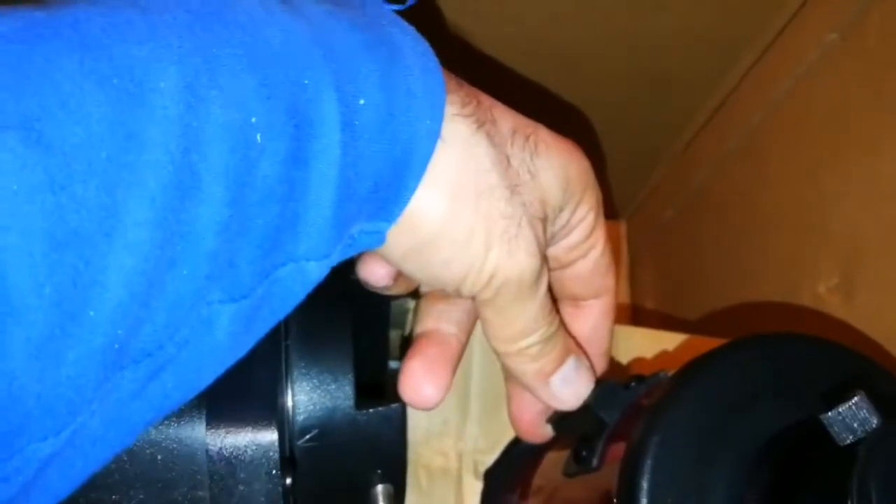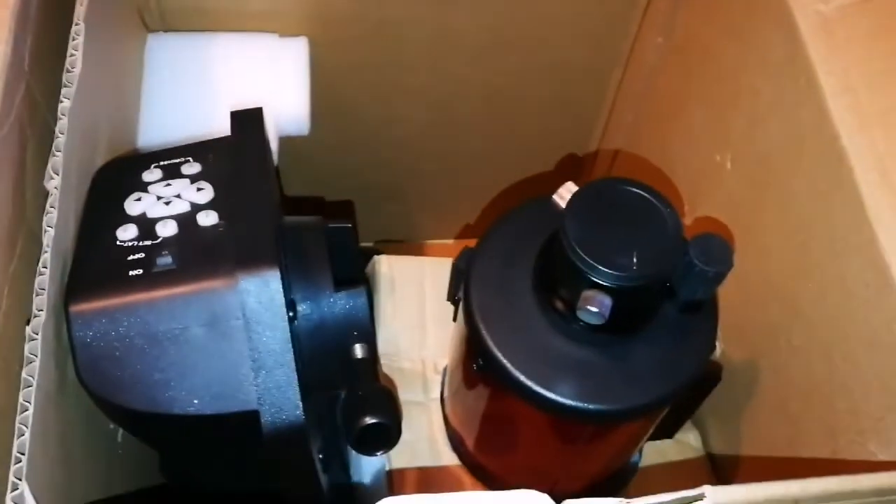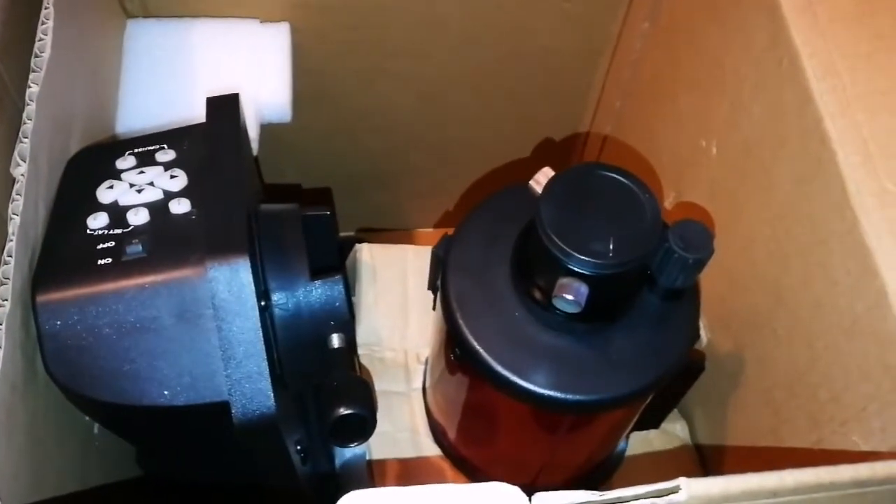I just want to add that what I didn't see in this package was a viewfinder, which goes here — it should be a red dot viewfinder. I don't know what to think; it's probably a missing part.